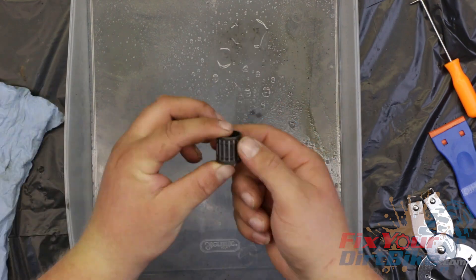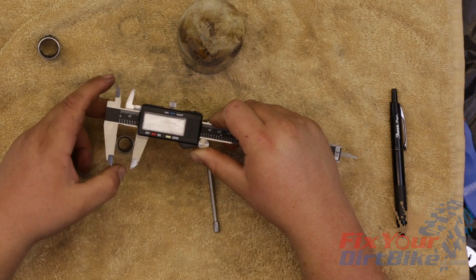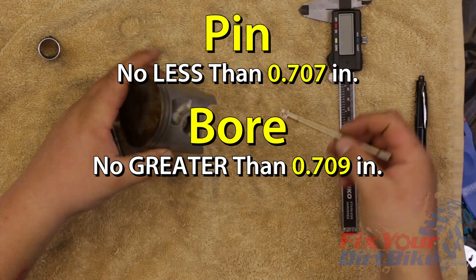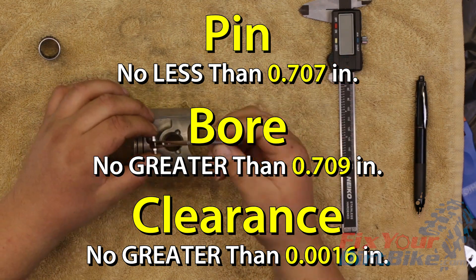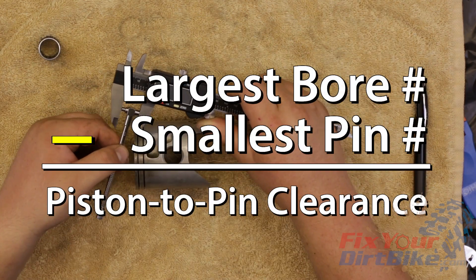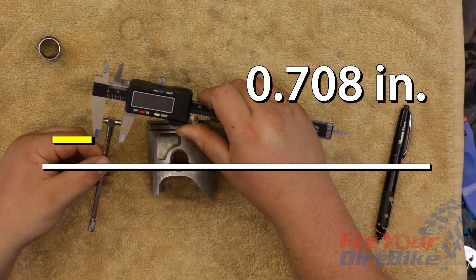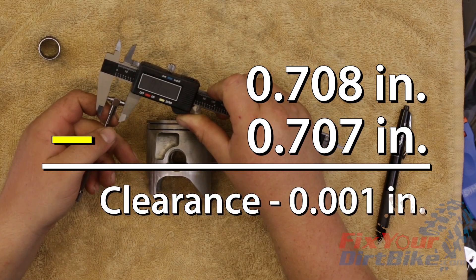Clean and dry the wrist pin bearings, then check for excessive wear or damage. Measure the pin at the three contact points and the pin bore. The pin should measure no less than 0.707 inches. The pin bore should measure no greater than 0.709 inches. The piston to pin clearance can be no greater than 0.0016 inches. To calculate it, subtract the smallest wrist pin measurement from the largest pin bore measurement. The largest bore measurement for this piston was 0.708 inches and my smallest pin measurement was 0.707 inches, resulting in a clearance of 0.001 inches, which is within spec.